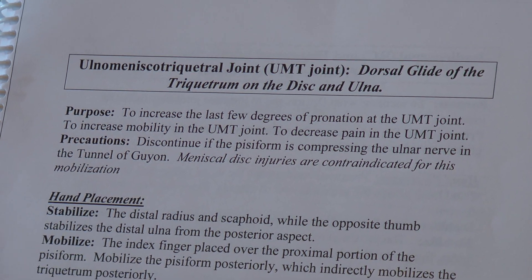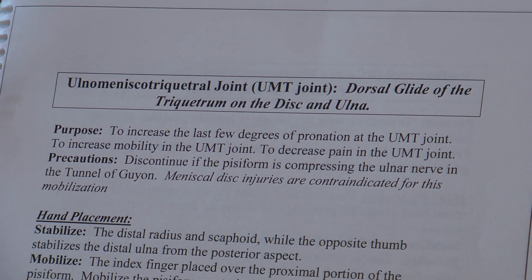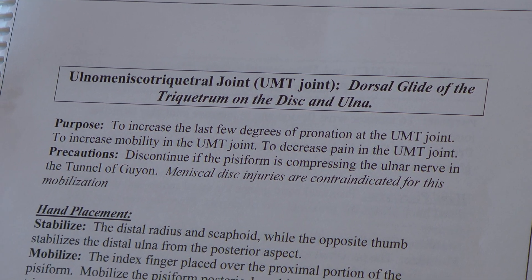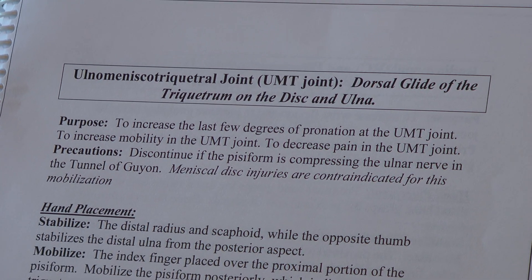The ulnar-meniscal triquetral joint — dorsal glide of the triquetrum on the disc and ulnar. Purpose: to increase the last few degrees of pronation at the UMT joint and to increase mobility in the UMT joint, and also to decrease pain in the UMT joint.